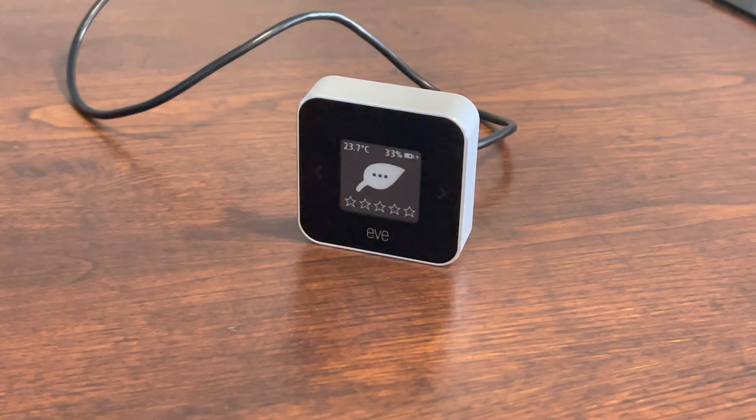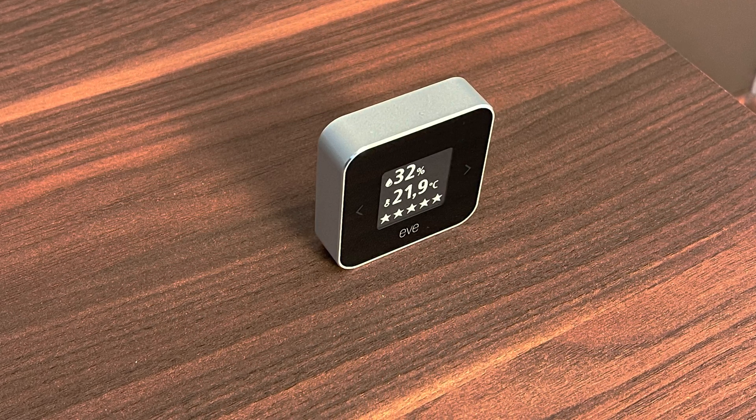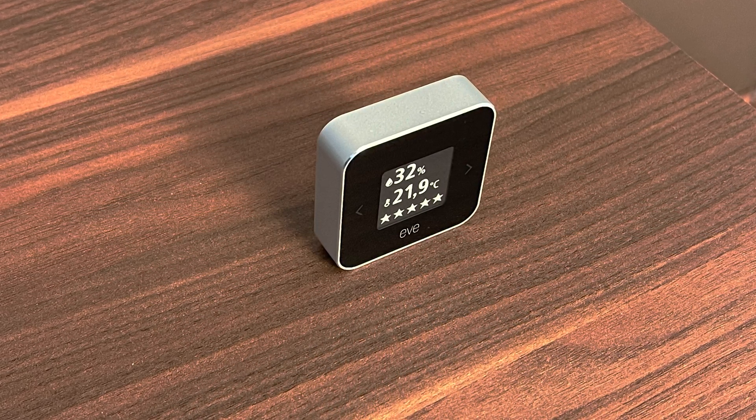For battery life, it's said to last six weeks, but it seems to last even longer. By using an e-ink display, Eve can keep the battery draw to a minimum.